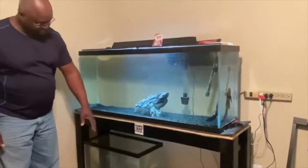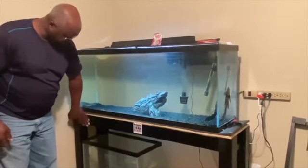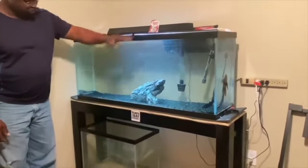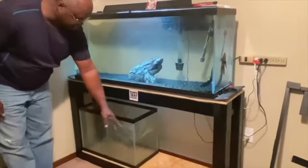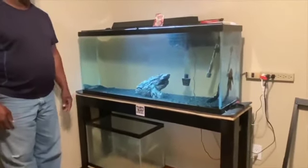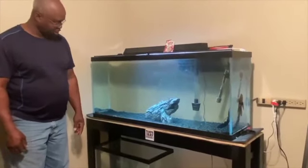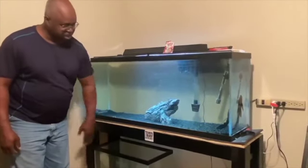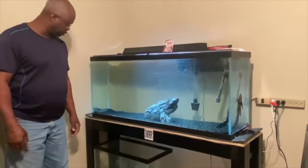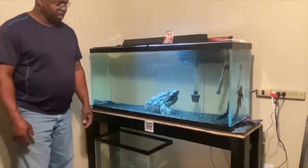This is what the tank stand looks like when it's painted and ready to go. Here's a 55 on top, here's a 20, and we'll put another 20 right there as soon as we get it emptied and moved in here. We just got to figure out what we're going to put in those tanks. Here's a painted version of the same stand we built that's in the other room. That'll be all for this video.